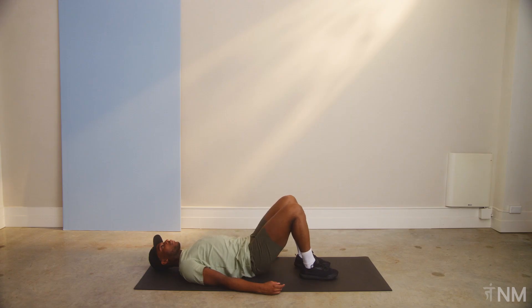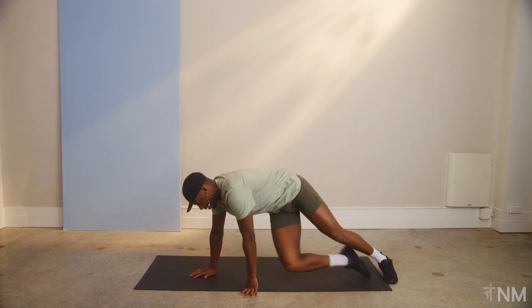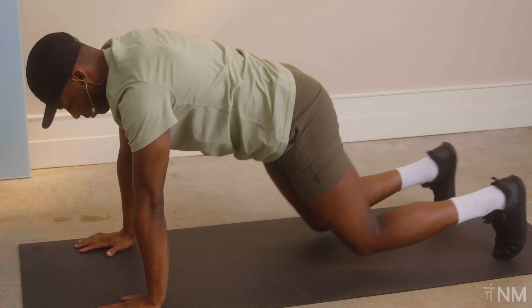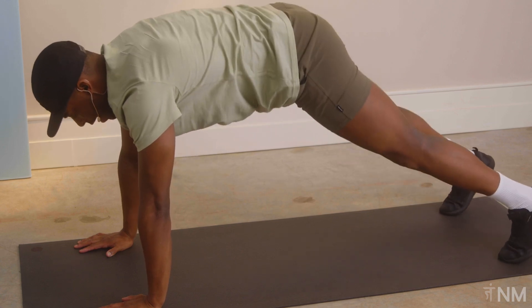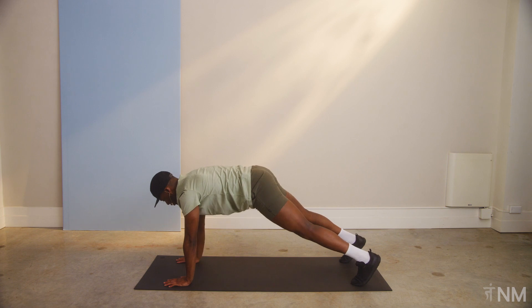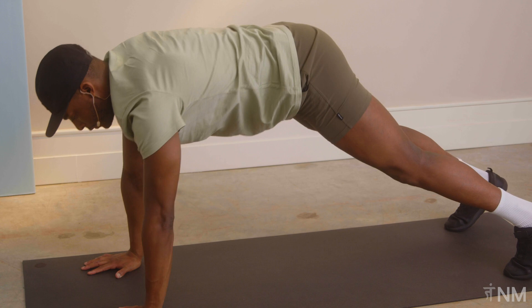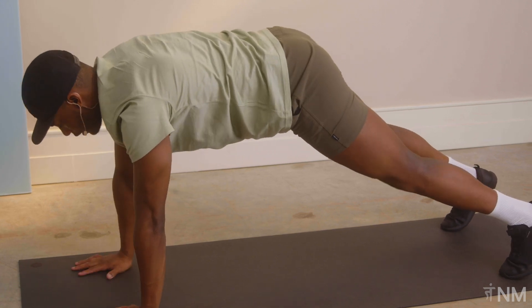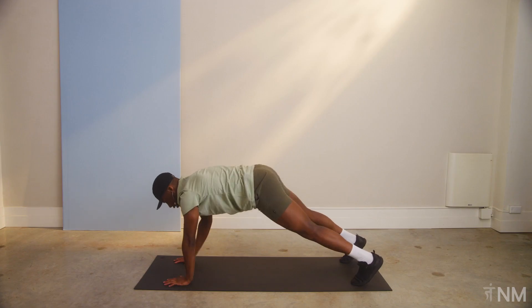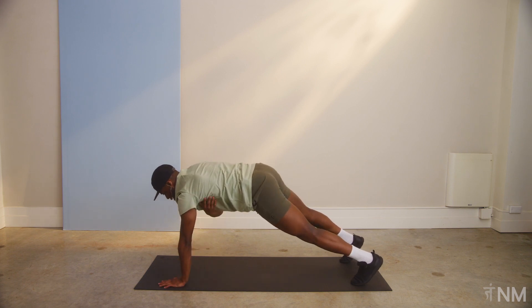Left heel down, butt down. Catch your breath. Okay. It's the final round. Back into this plank position — we've got the shoulder taps. One, two, three, four, five, six, seven, eight, nine, and ten.